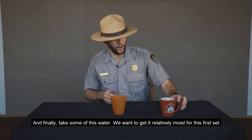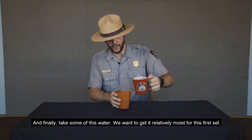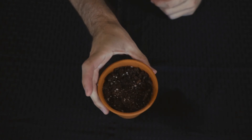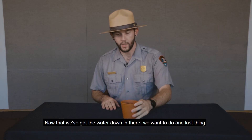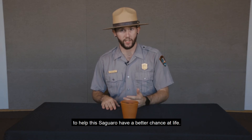Take these over here and finally take some of this water. We're going to get it relatively moist for this first set. Let it settle in there. Now that we've got all that water in there, we want to do one last thing to help the saguaro get a better chance at life.